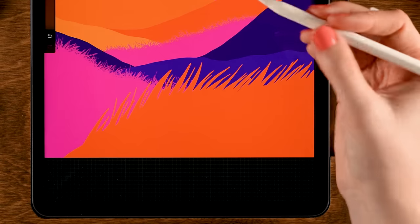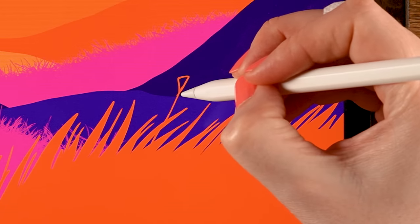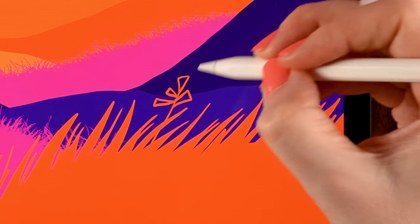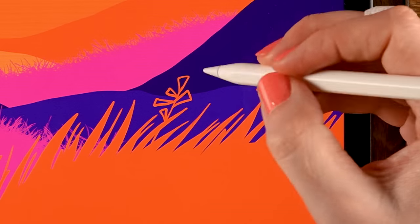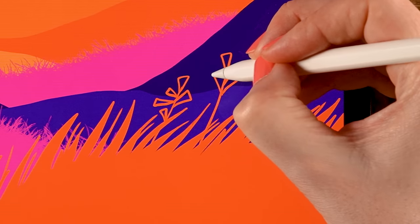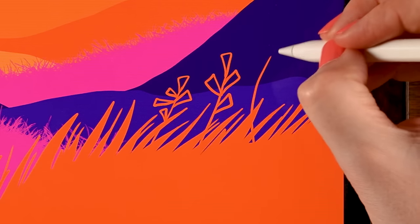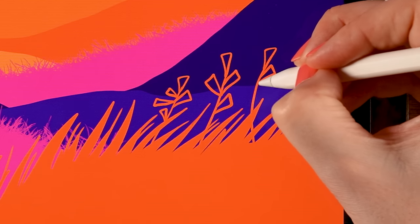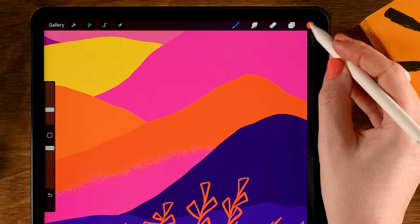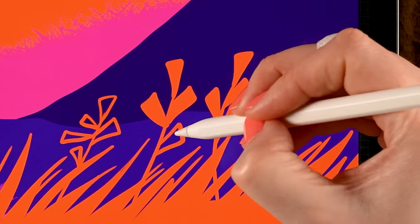I also want to add some plants or flowers. Make a line like this, then add some triangular shapes — a little bit angled. One here, another one, maybe one over here. Triangles on each side, and then again use the color drop and Continue Filling, tapping all these areas to fill them.